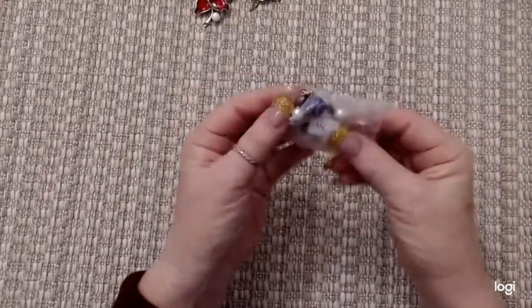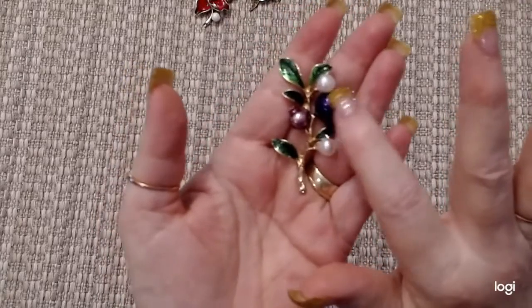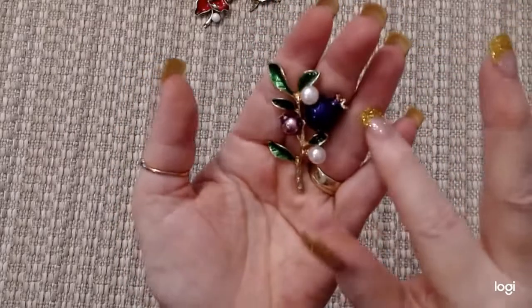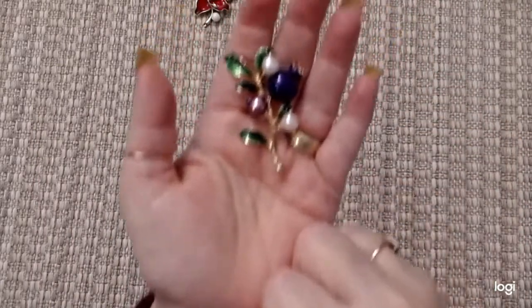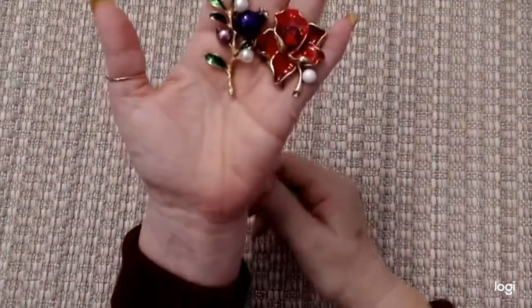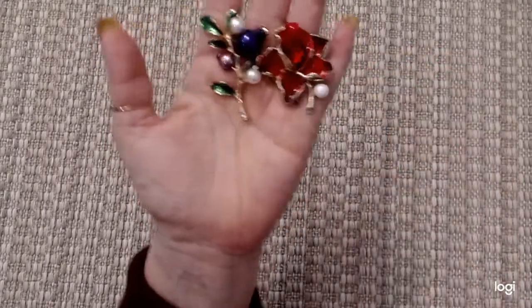And I got this one here. Look at that — isn't that pretty? There's a purple ball there and a copper looking one, and then two pearls. There's some bling on this little part here. And the green leaves. I have some flower diamond paintings to do, and I thought with these two on there it would be beautiful. In fact, this one matches a lot of the flowers on the painting, and I'll be doing that soon.